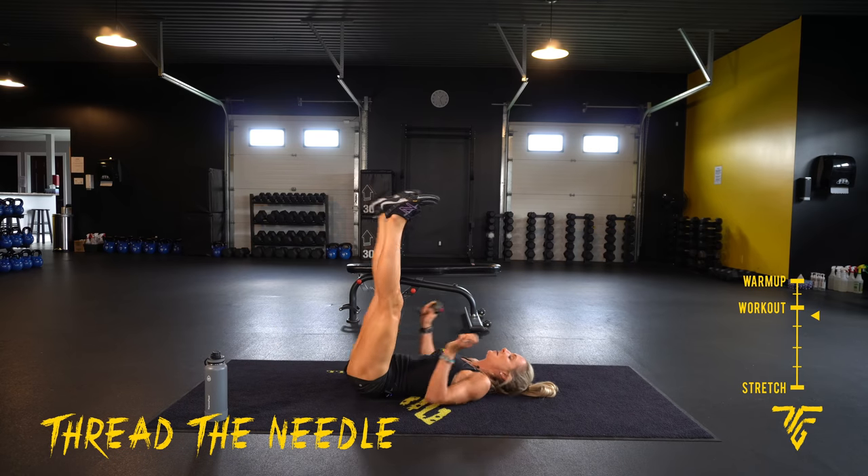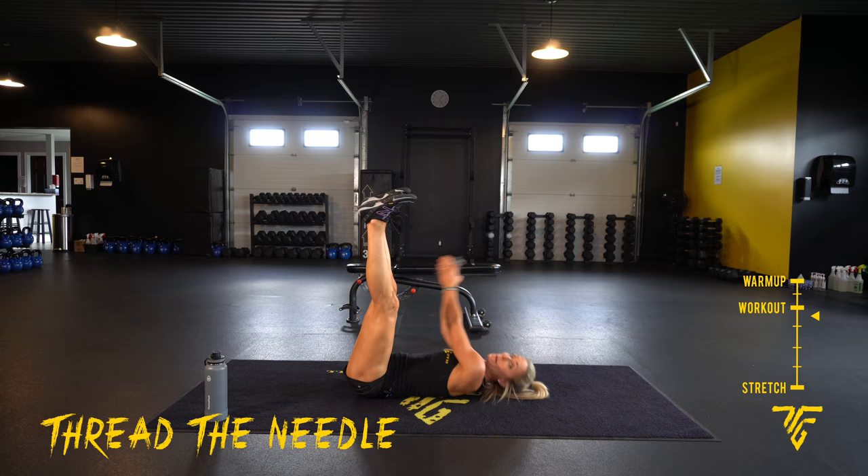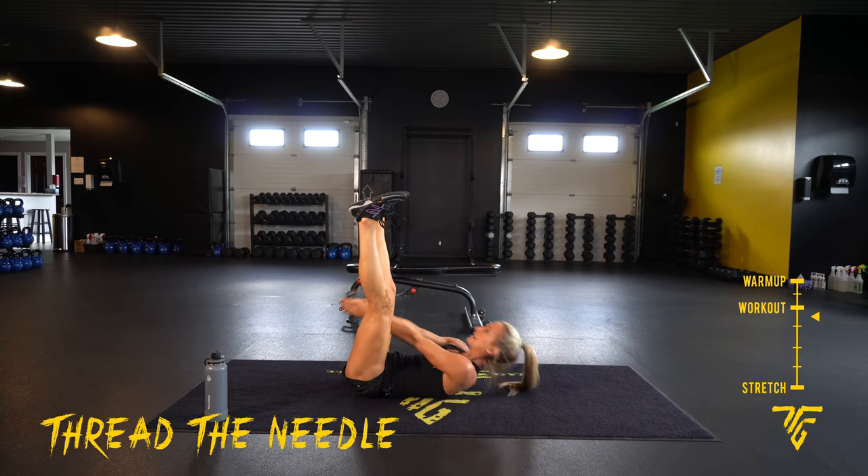On your backs. Come out to one side, hands together, squeezing that belly tight. Every time you come up, you're going to exhale up, inhale down.